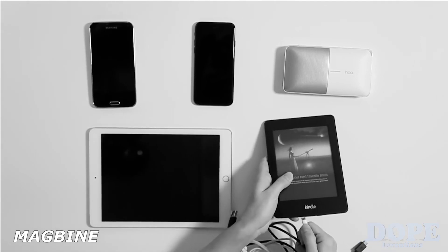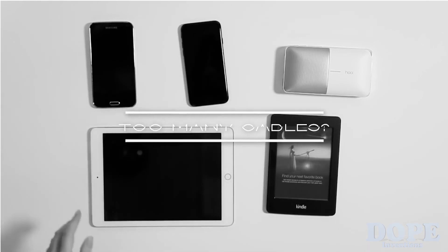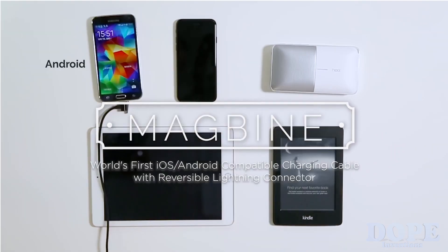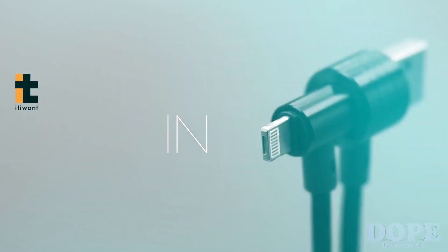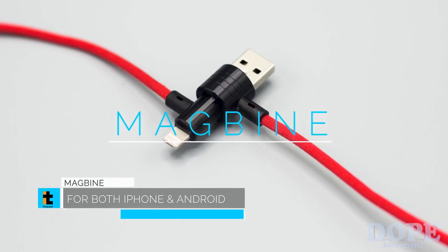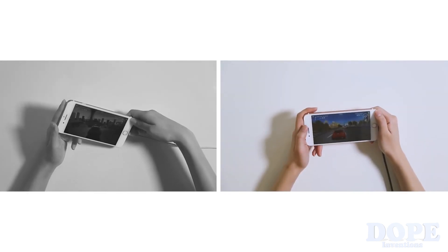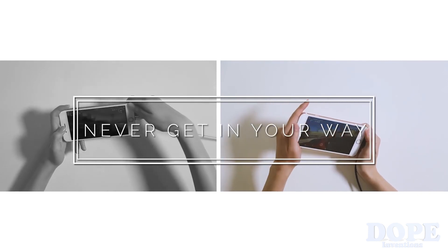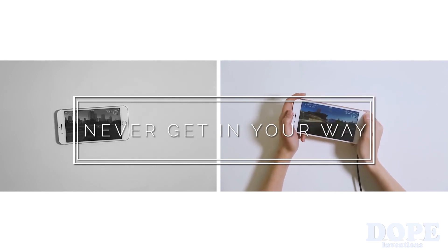Are you having trouble finding the right cable out of the mess to charge your different devices? Forget about the cable frustration. This is Magbine, a beautifully designed cable for your Apple, Android, and any other devices with micro USB. You can easily connect Magbine to your phone or Android devices — easy and quick connection to different devices with just the same cable. Unlike traditional cables that always get in your way when connected, Magbine ensures comfortable and smooth use, even when your device is charging, thanks to the right angle design.